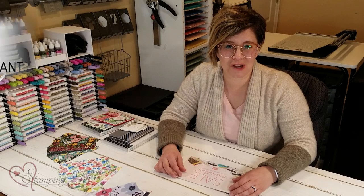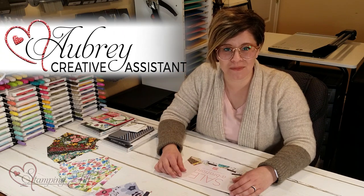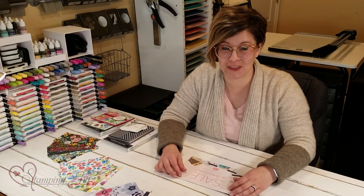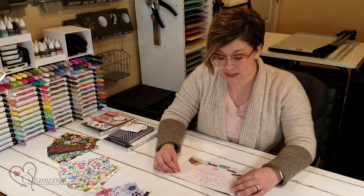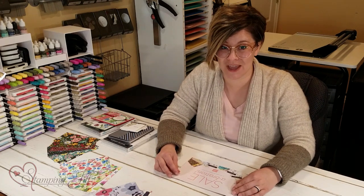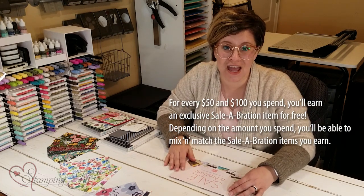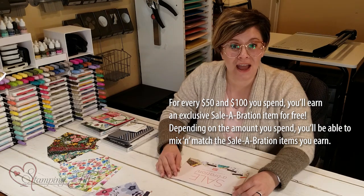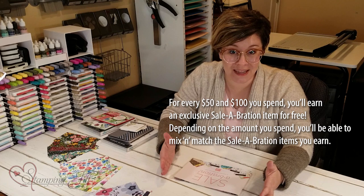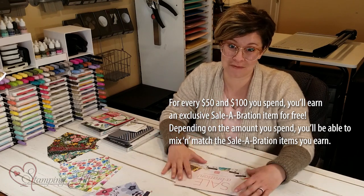Hey Stampers! Welcome to another week of Watch It Weekly Wednesday. I'm Aubrey, part of the Stampin' Jill creative team, and today I wanted to talk to you about our celebration brochure that we have going on right now. It started at the beginning of January, January 5th, and it only goes through the end of February. I wanted to go through some of the things in here and show you some of our favorites, and just remind you that the end of this brochure period is coming — a little bit earlier than years previous.